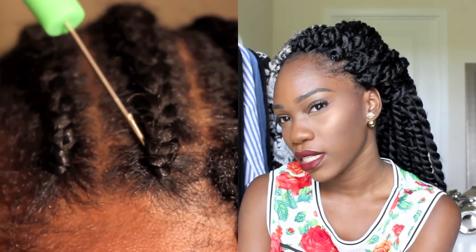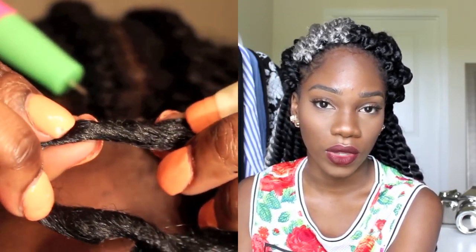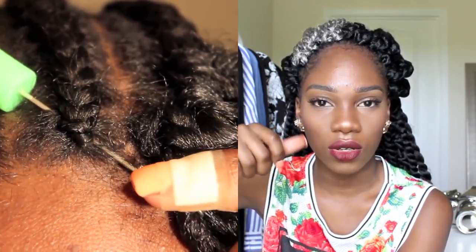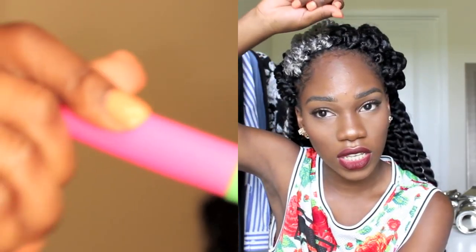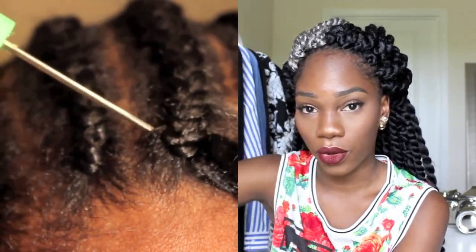This is exactly how I crochet my hair. I like my braids a little tight, but to combat the problem of getting the hair through the braid, I just wiggle the crochet needle rather than pulling straight through, because pulling too hard can rip out your hair. So just slowly and carefully wiggle the crochet needle to get the hair through.